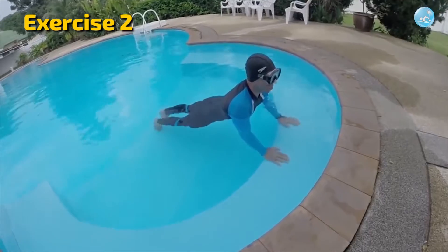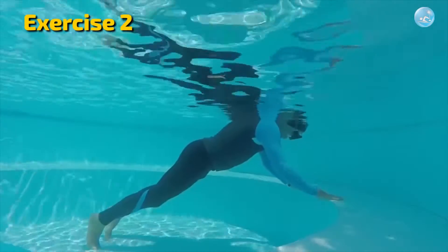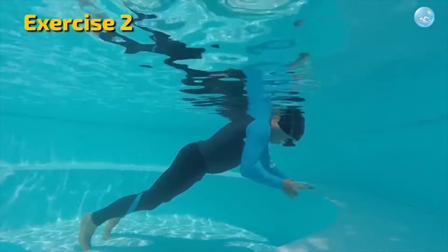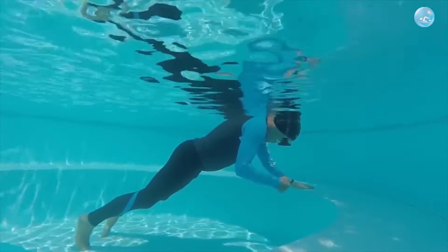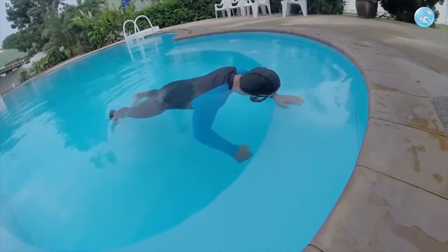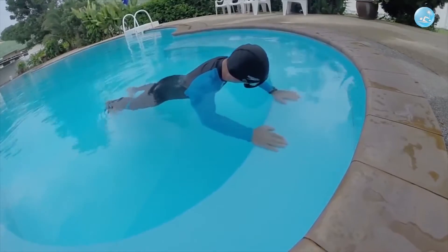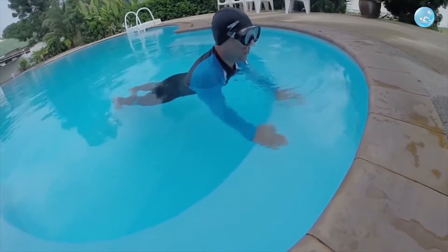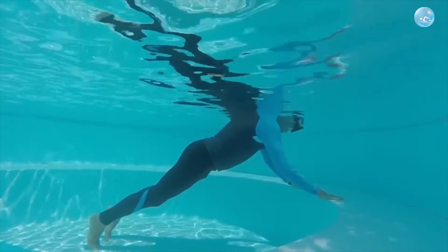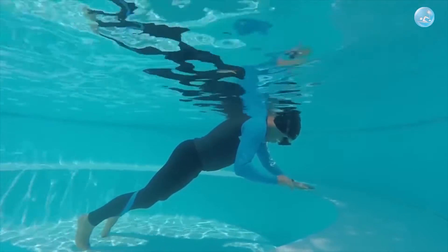Second exercise: exactly the same as the first, but when you lower your face into the water, lift one hand up from the bottom for a few seconds. Stay like that in the water with your neck and whole face relaxed. Then rise to the surface to inhale and breathe. Repeat this method several times and then go to exercise three.